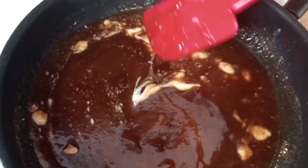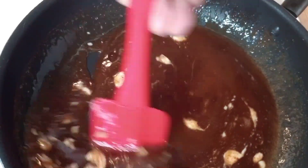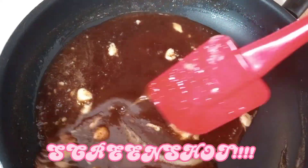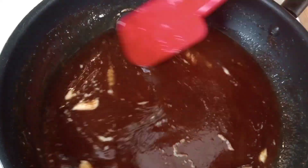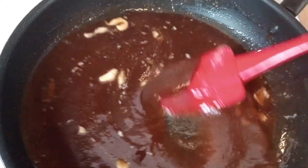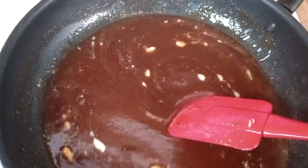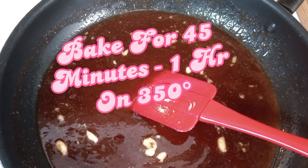Like I said, I don't use measuring cups, guys. I'm about to let this melt and simmer and all of that good stuff for about two minutes, and then I'm gonna pour it on top of my yams and throw them in the oven and bake it on 350 for one hour.